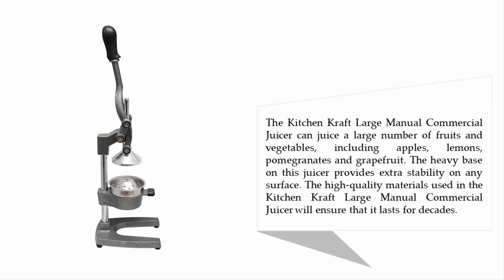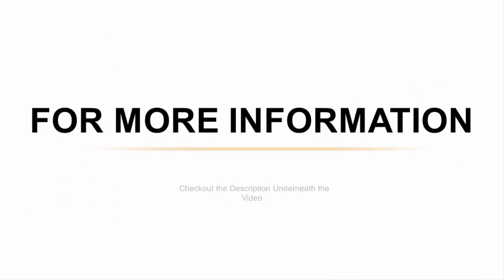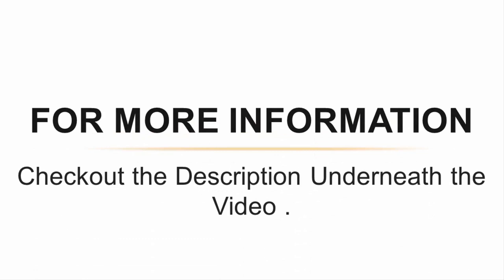The Kitchen Craft large manual commercial juicer can juice a large number of fruits and vegetables, including apples, lemons, pomegranates, and grapefruit. The heavy base provides extra stability on any surface, and the high-quality materials will ensure it lasts for decades. For more information, check out the description underneath the video.